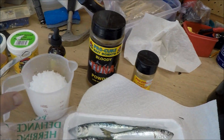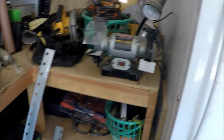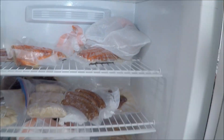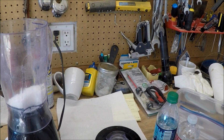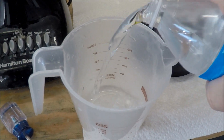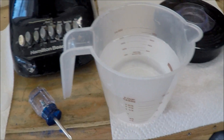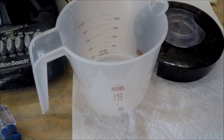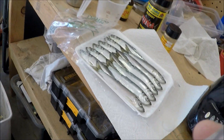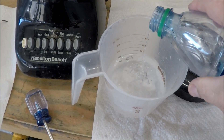Here's how I make my brine. For the water, you can use between three to four cups. I'm only doing one tray today, so I'll probably just do three cups. If I was doing two trays of herring, I would do four cups of water.